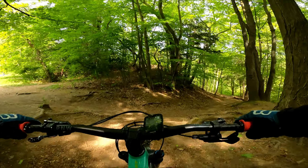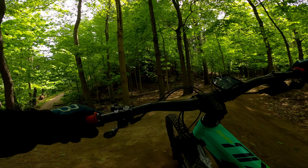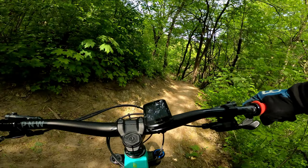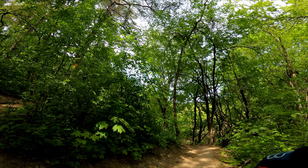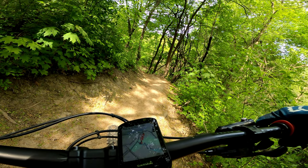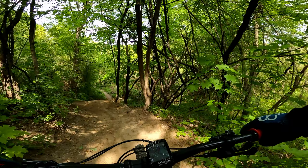All right! We're at Gandhi Downhill. I did the ones before, so I'm gonna go slow first time. It's on the map, so I'm gonna go slow, check out the jumps, and then I'll come back and do it again.